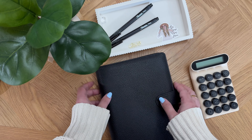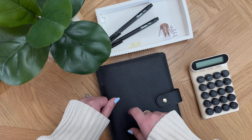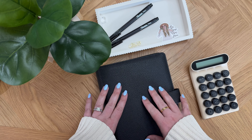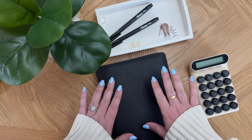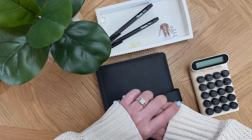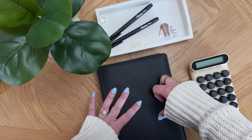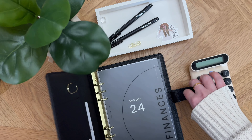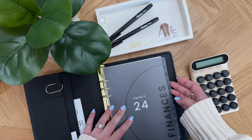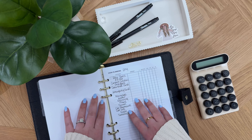Hi guys, welcome back to my channel! In today's video we are going to be budgeting my first ever Etsy paycheck. Thank you guys so much — so many people really love the new placeholder idea and it's just one of my favorites to date. Today with the budget-with-me, I'm just showing you guys how I am budgeting out the paycheck that I received.